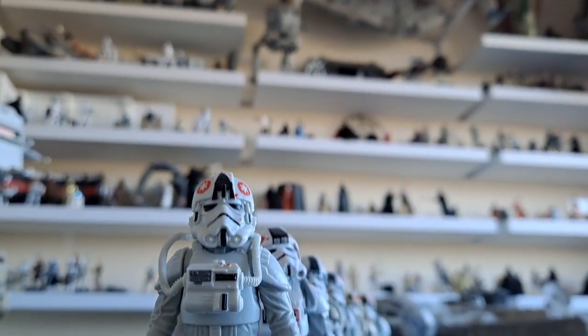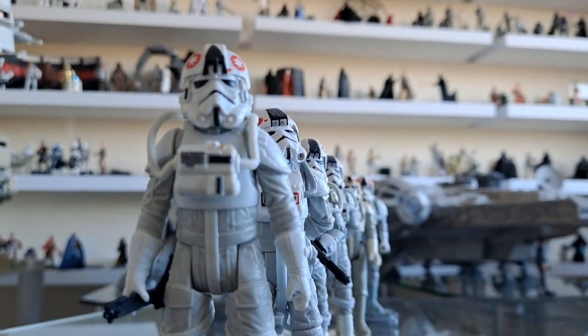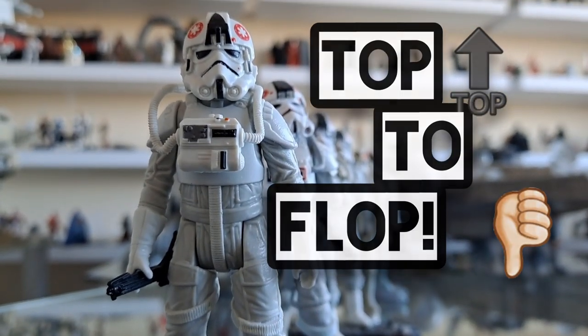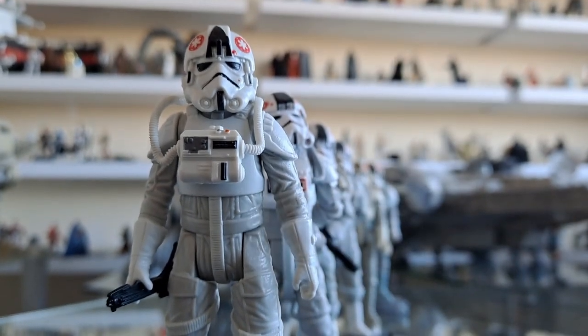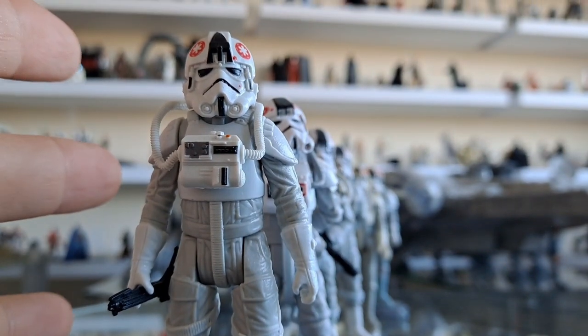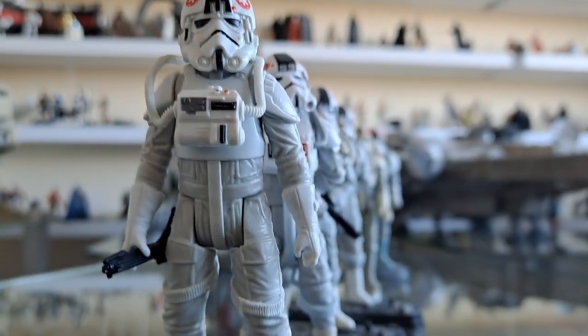Hello there. Only One Kenobi here — Only One — and welcome to a brand new series called Top to Flop. This is going to be the pilot episode, no pun intended. This literally is the pilot episode because it's the first time I'm going to do it.